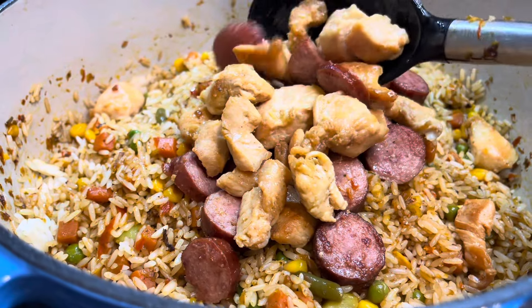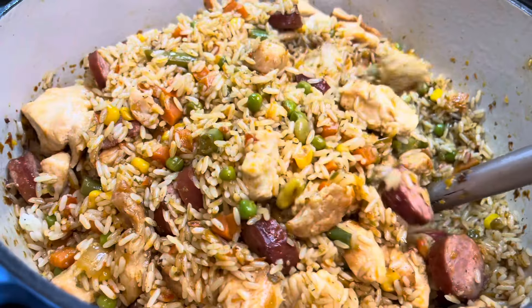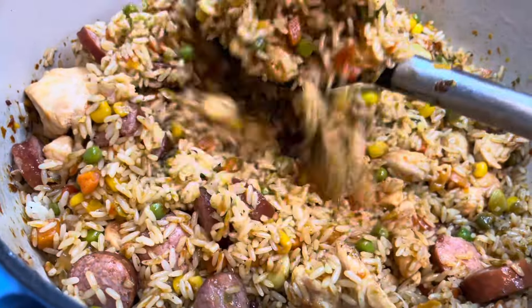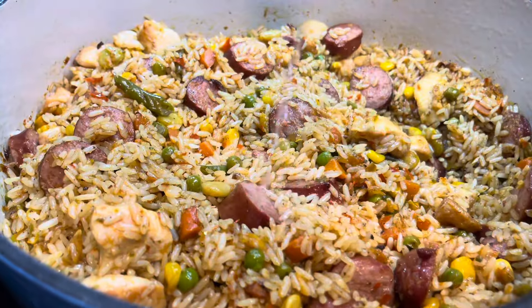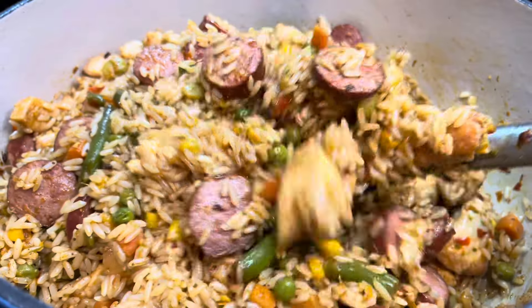I am also adding the chicken and sausage. I will mix this all together and add some chicken broth. In Liberia we don't usually add chicken broth — it's optional, you can add some water. I'm going to add a little bit of chicken broth at a time and cover the pot to let it steam.